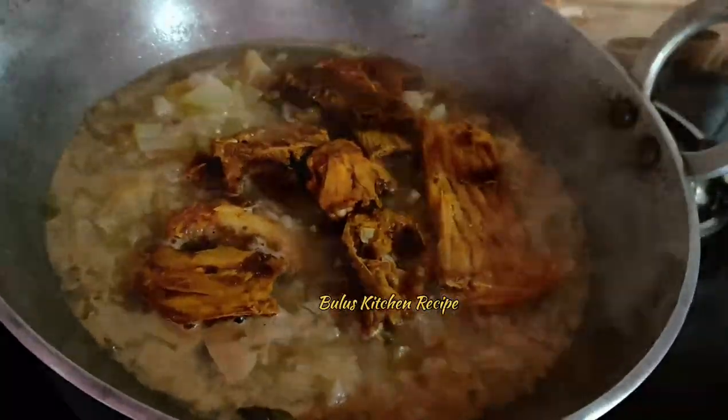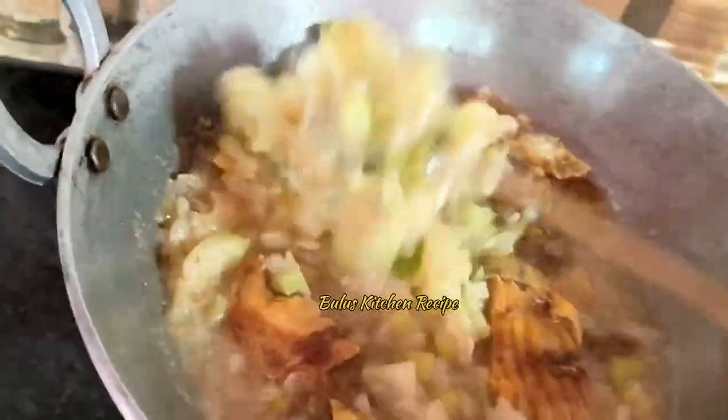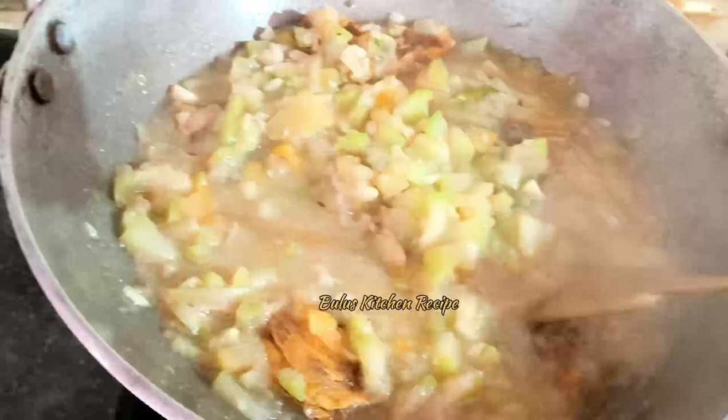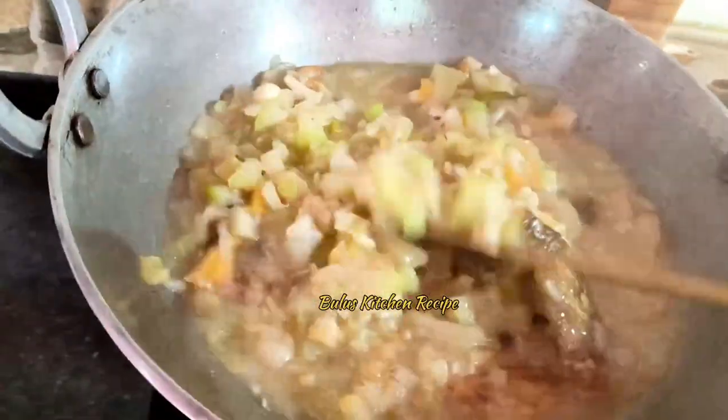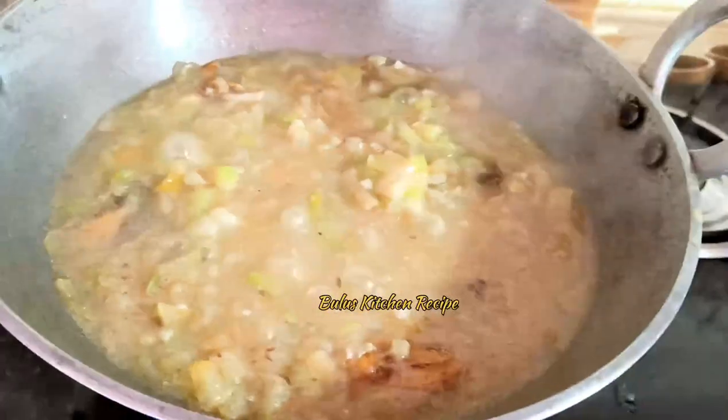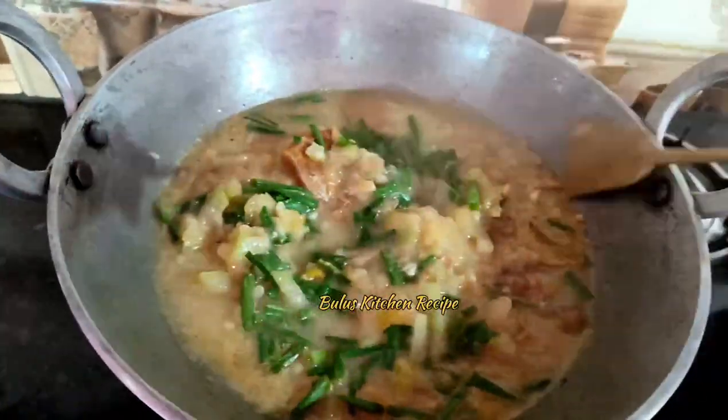Mix it up. Just add the butter and the flour. I will add the rice and the rice will be cooked. I will cook the rice for a few minutes.